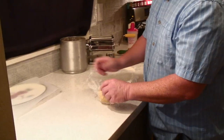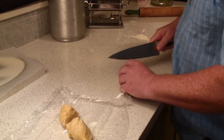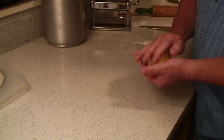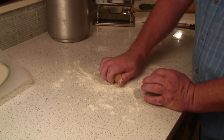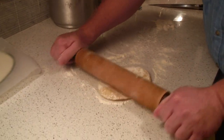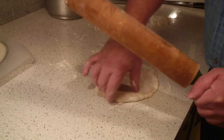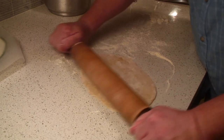Our dough has rested for a half an hour, so now it's time to do the rolling and the cutting and turn these into noodles. We take the dough ball and cut it into four pieces — smaller pieces are easier to work with. Put the ones you haven't used back in the plastic so they don't dry out. Scatter some flour on your countertop — I have quartzite but you can use a cutting board. Flour your rolling pin a little bit, and then simply roll it out as thin as you possibly can. No matter how thin you hand roll this dough, it's still going to end up thicker than store-bought pasta, so you don't have to worry about rolling it out too thin. It's basically impossible to do.